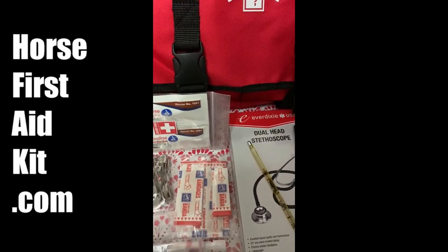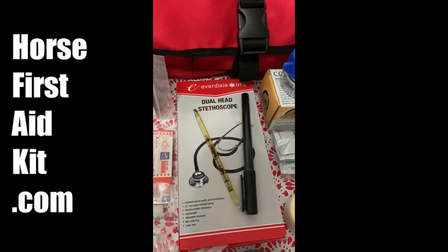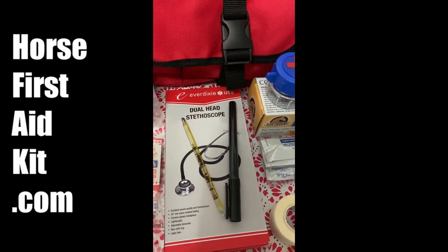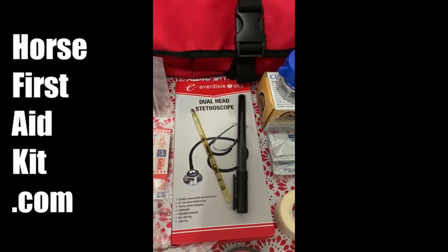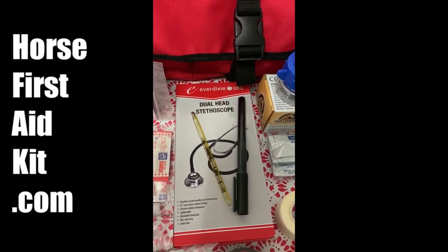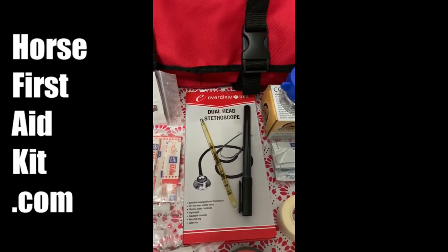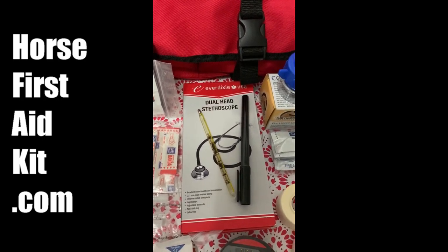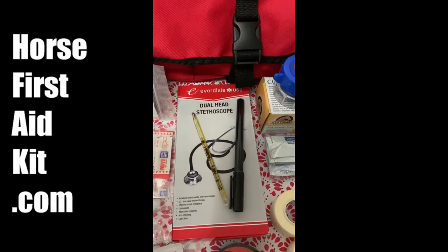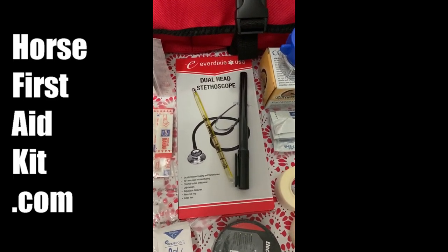Then a bag of assorted bandages for humans. A rectal thermometer — mercury thermometer. I would suggest putting a string on the end of it that'll clip or tie to your horse's tail, because they say the horse can suck it in. In my handbook I give all the different numbers for temperature, respiration, and pulse. And then I give everybody a dual head stethoscope too.